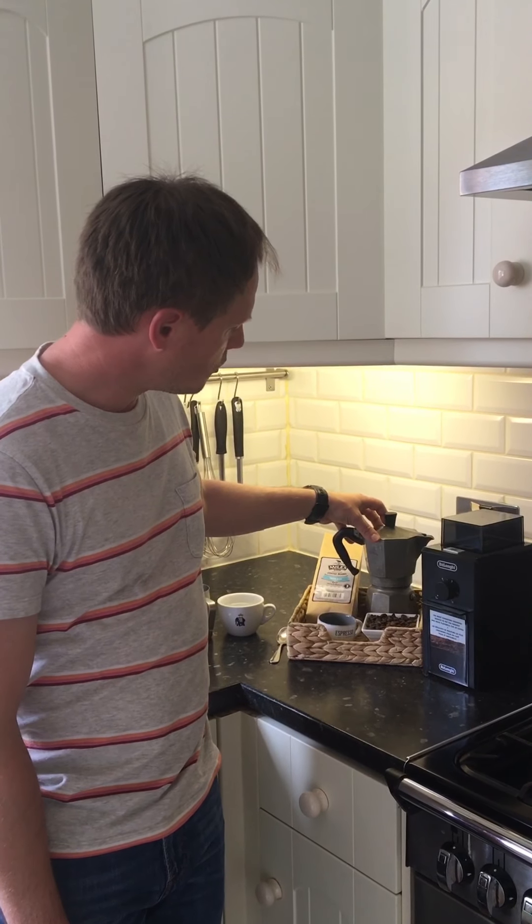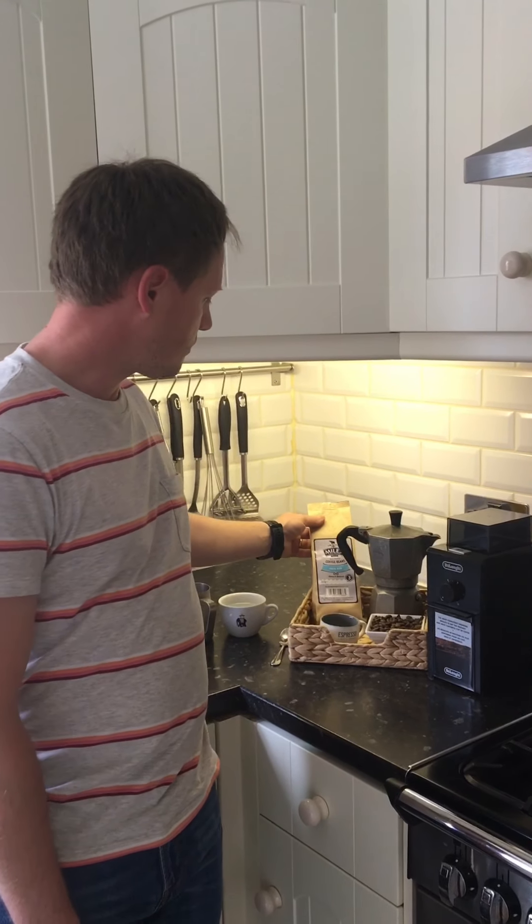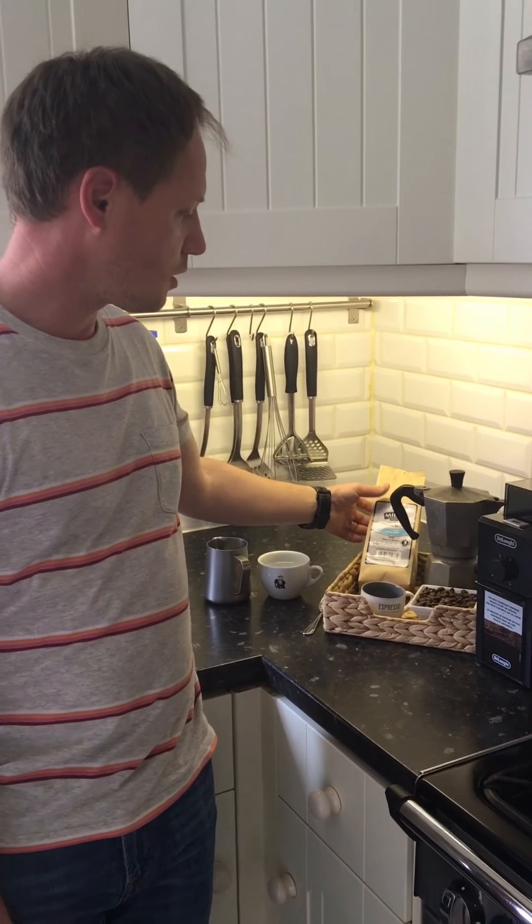Here is my stove pot, and for today I have chosen Costa Rica, which is a hundred percent arabica, full body, fruity, and bright acidity.